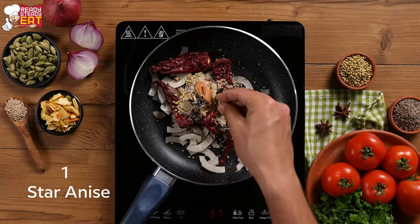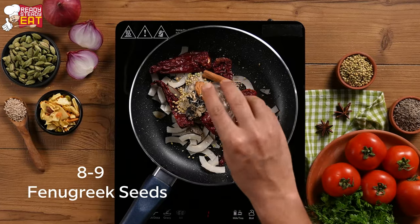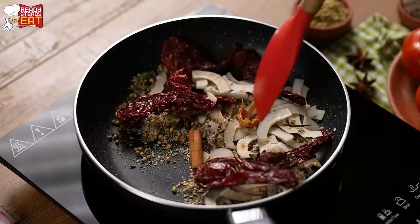Add a few cardamom pods, star anise, a cinnamon stick, and a few fenugreek seeds. Mix it well and cook for 1-2 minutes.